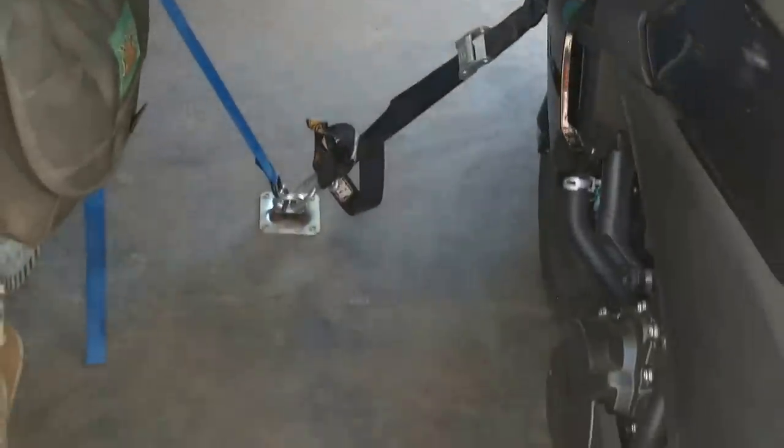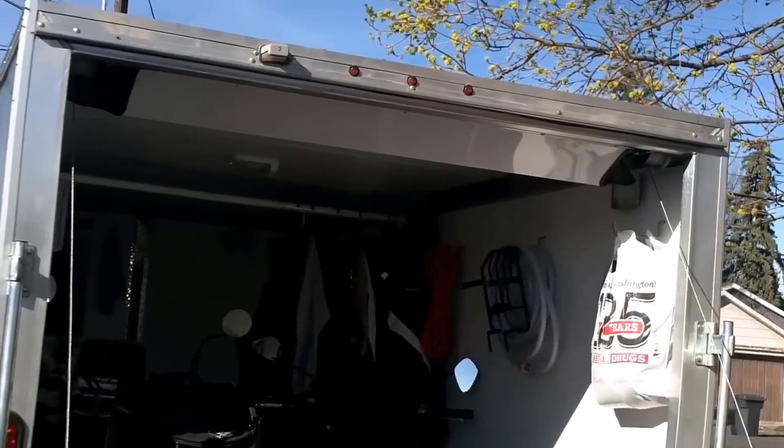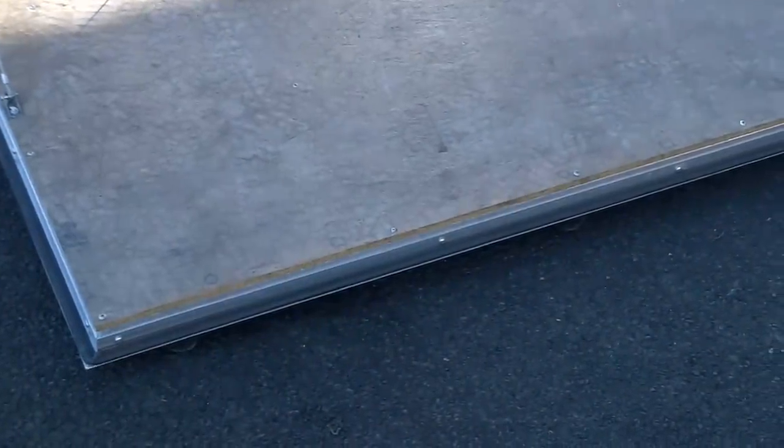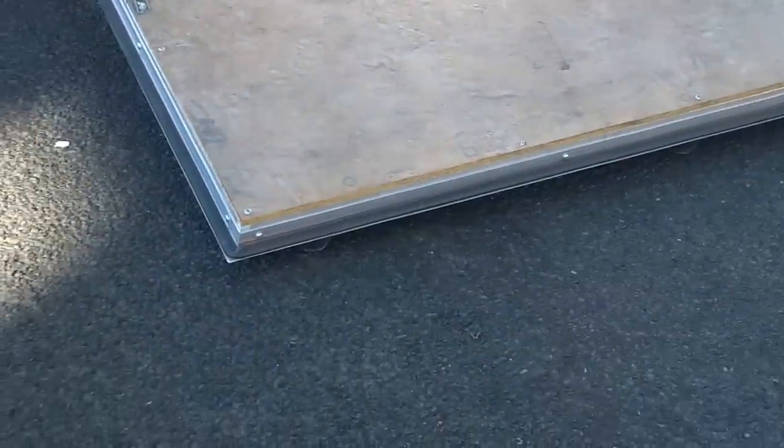The ramp door is also coated with Polycuramine. It's spring-assisted up top with a cable attachment, so I can just flick it with my foot and it rolls up — the door is not heavy at all. It's a good height and angle for loading the bikes. Sometimes people add an extra flap on the end of the ramp to help roll stuff on, but I haven't needed to do that — I just give it an extra little heave and the bikes go right up.